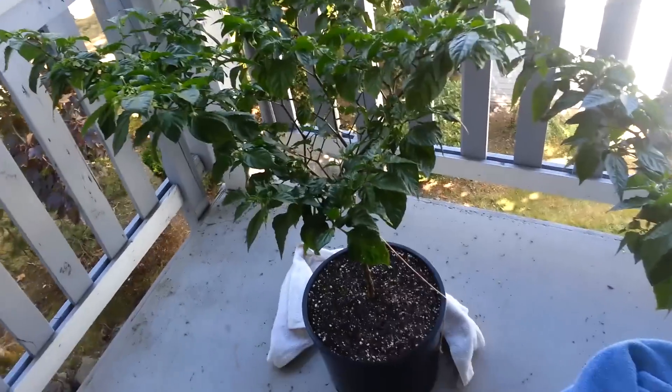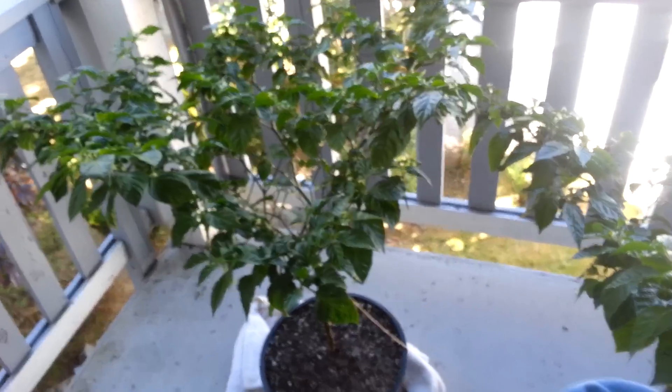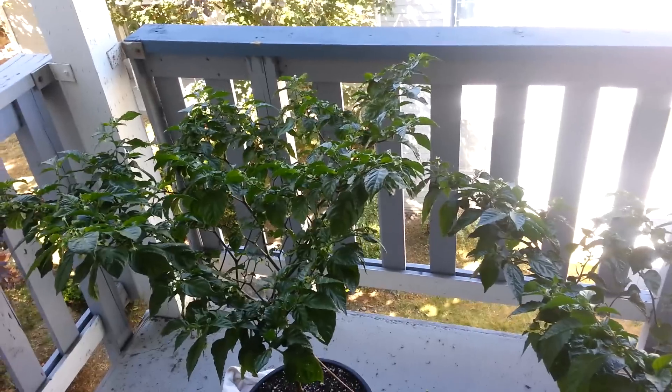Hi there YouTubers. I finally decided to do a plant update — a hot pepper plant update. I think this is number 11 or 12.